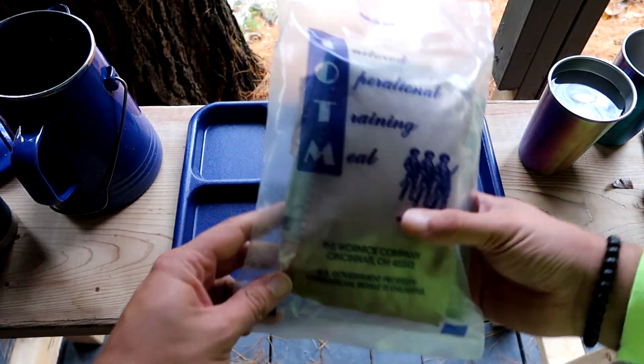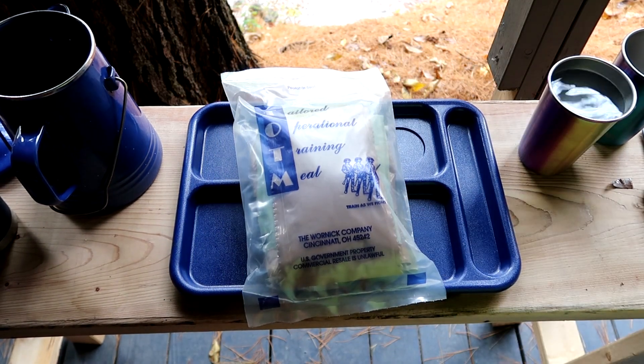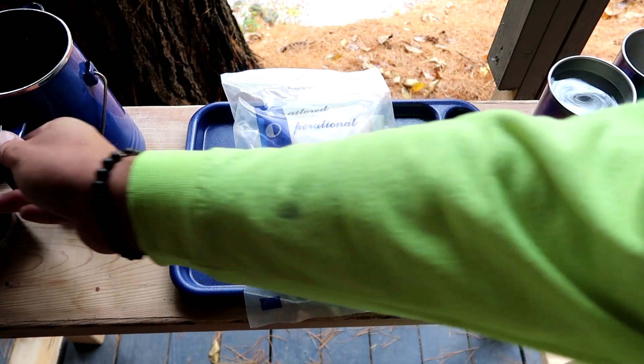So for when you're sitting in the classroom just going through classroom stuff and it's lunchtime, you eat one of these. You don't need 1800 calories when you're just sitting in the classroom learning about weapon systems, maintenance on vehicles, and things of that nature. That's where these guys come in.